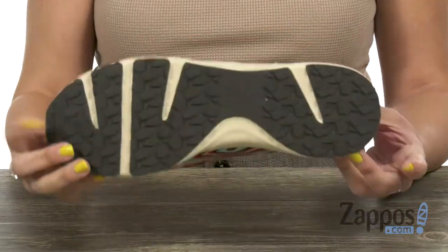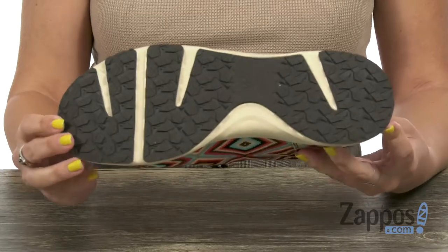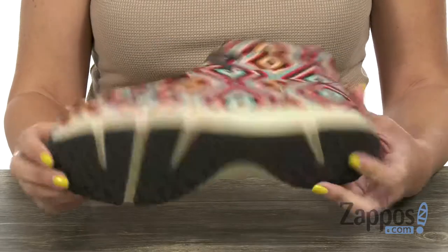It's lightweight too, gives you great flexibility, and the bottom is a DuraTread outsole to give you maximum wear resistance and flexibility.